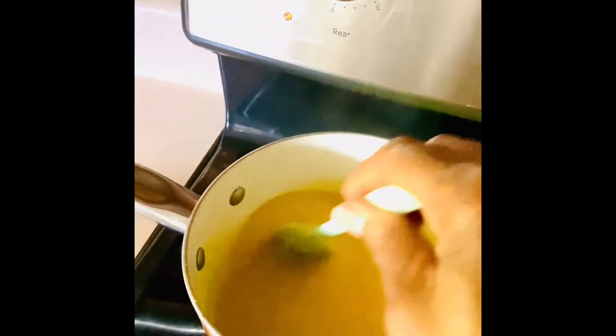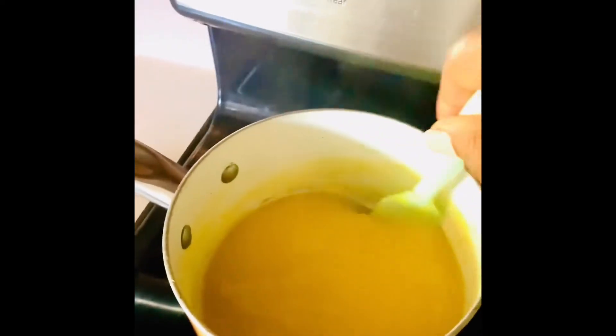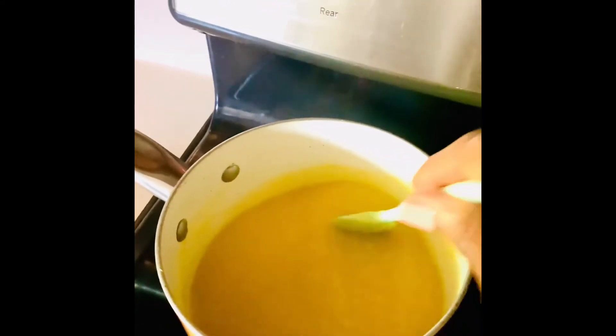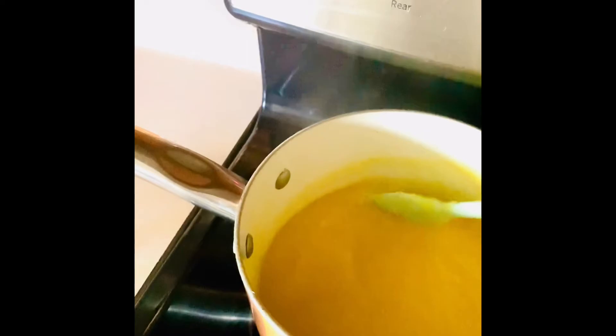I would suggest using low heat because you don't want this sauce to really cook. You just want to let it boil without bubbling, keep stirring until you have a certain consistency. You will see from the drip on the spatula — that little drip that is almost thickened — that's the consistency you're going to be looking for.